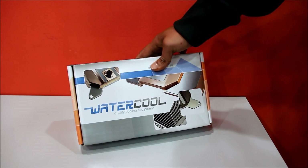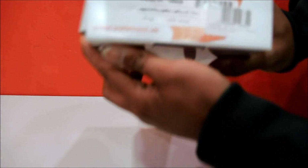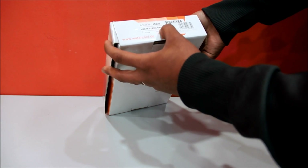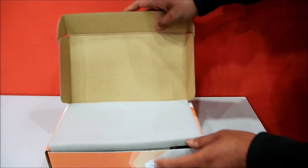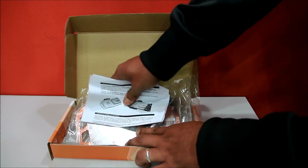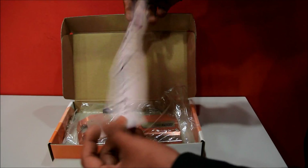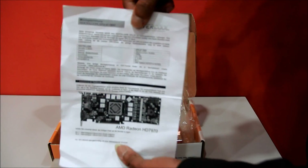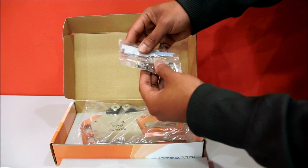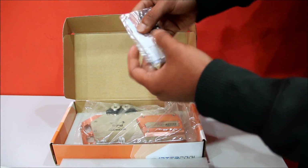This is the 7900 series GPU water block. Outside of the box, it's compatible with 7900 series. In the box you've got a manual, installation support for 7900 and 7950, mounting screws, plastic washers, an Allen key, and a thermal pad.